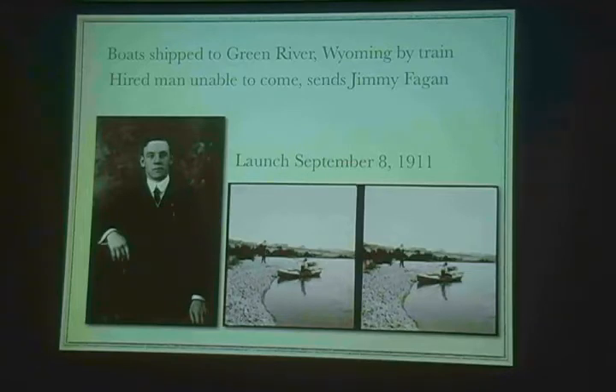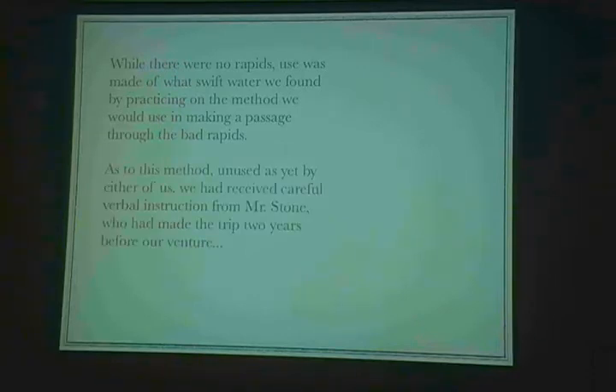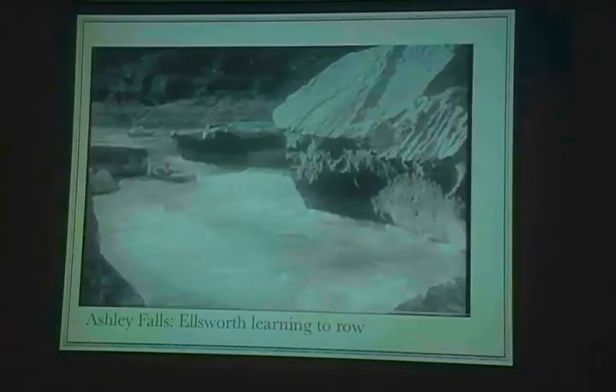They were taking a lot of still images, a lot of stereo images — this was the viewmaster of the day, and those were a pretty popular item back then. These were Firehole Chimneys just south of Green River, Wyoming — all now in Flaming Gorge Reservoir. Ellsworth says: while there were no rapids, use was made of what swift water we found by practicing the method we would use in making a passage through the bad rapids. As to this method, unused as yet by either of us, we had received careful verbal instruction from Mr. Stone, who had made the trip two years before. So this is the extent of their whitewater experience — zero.